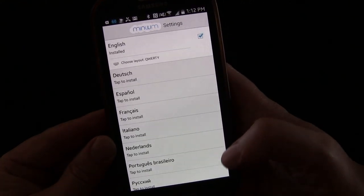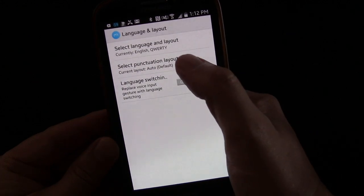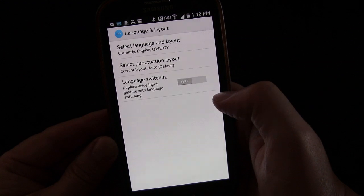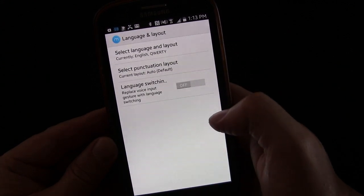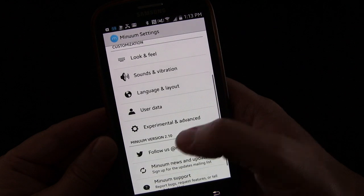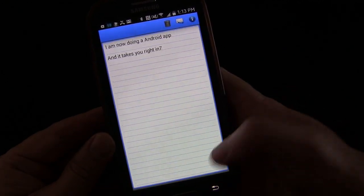For language and layout, you have QWERTY, alphabetical, QWERTZ, AZERTY, COLEMAK, or Dvorak. If you use a US keyboard you're used to QWERTY, so it makes sense to stick with that since the letters, although squished down to one row, are relatively where they'd normally be vertically. You can select the punctuation layout — auto, US, UK, or Euro. You can also replace the voice input gesture with a language switching gesture, so if you type in two languages a lot, the swipe-up gesture initiates a language switch instead of Google Voice input. There are also experimental and advanced settings not covered here.